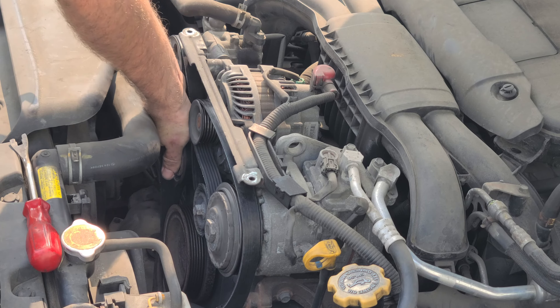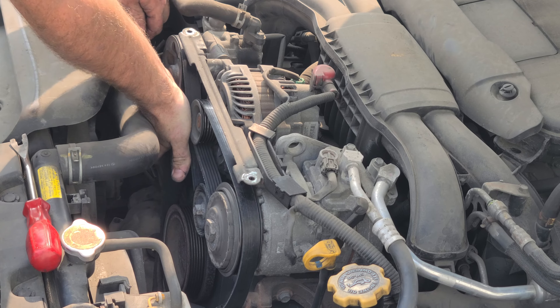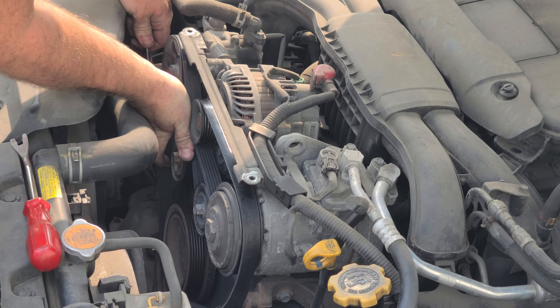You can see this serpentine belt is looking pretty bad. We're going to go ahead and replace it today. Let's get started.